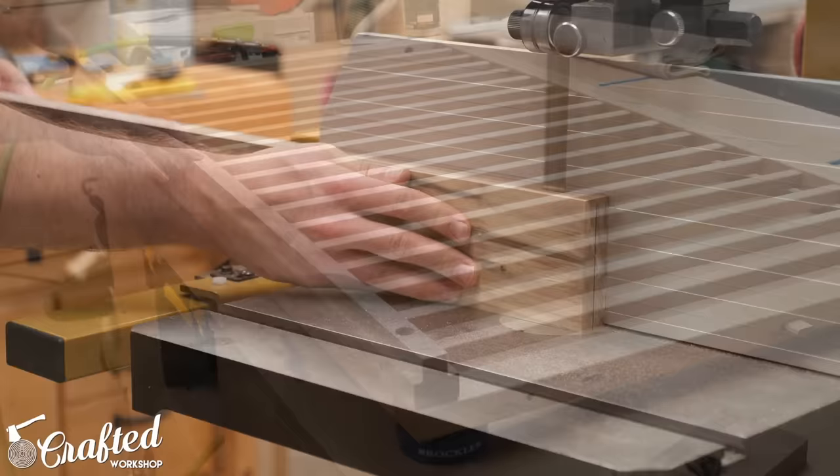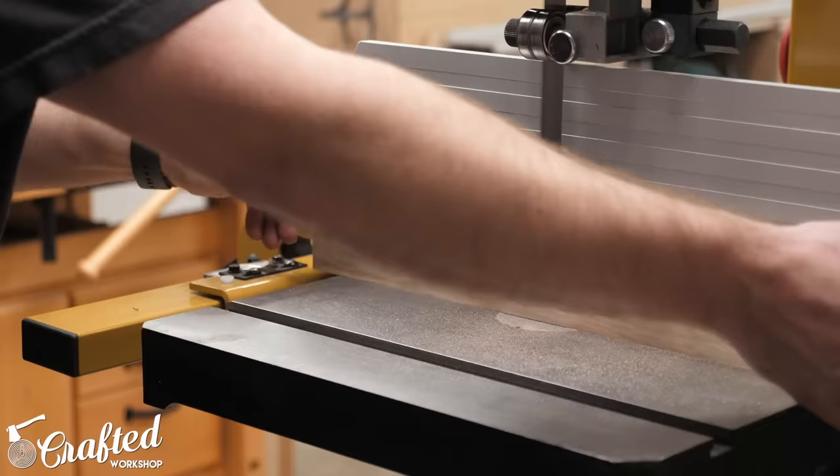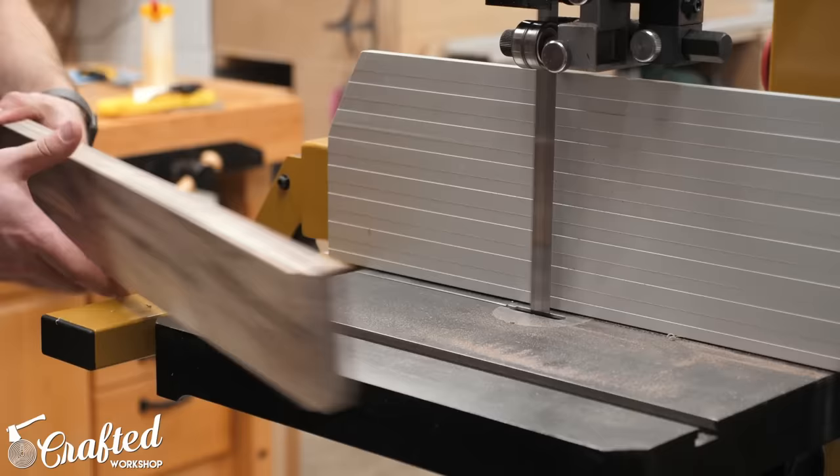The last pieces to make for the crib were the mattress support slats, which I cut from some scrap pieces of walnut. I had a few pieces of walnut picked up off Craigslist a while back that had some really weird coloring and weren't really usable for much else, but were perfect for this application since they won't be seen in the final piece.